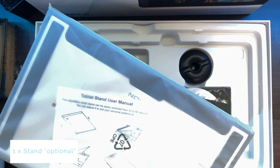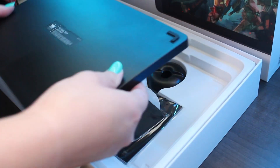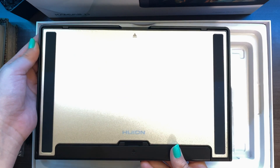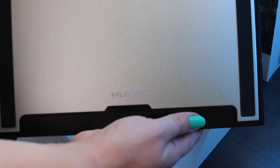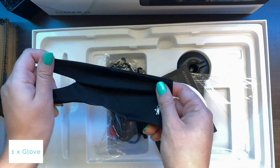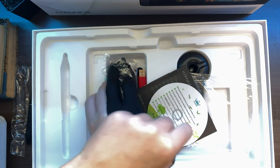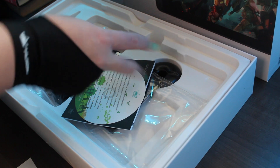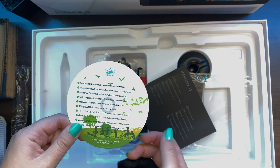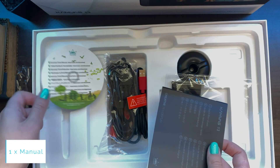We have the stand — here it is, the pen display stand. We also have the glove, which I'm just going to put on right away. And then there's a driver download card in the form of a disk — it's kind of funny, it makes me remember the old times when you used to actually have disks to download drivers.